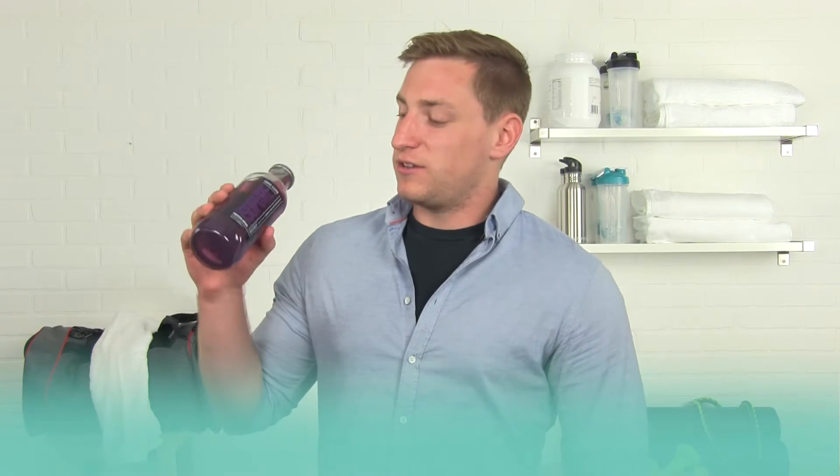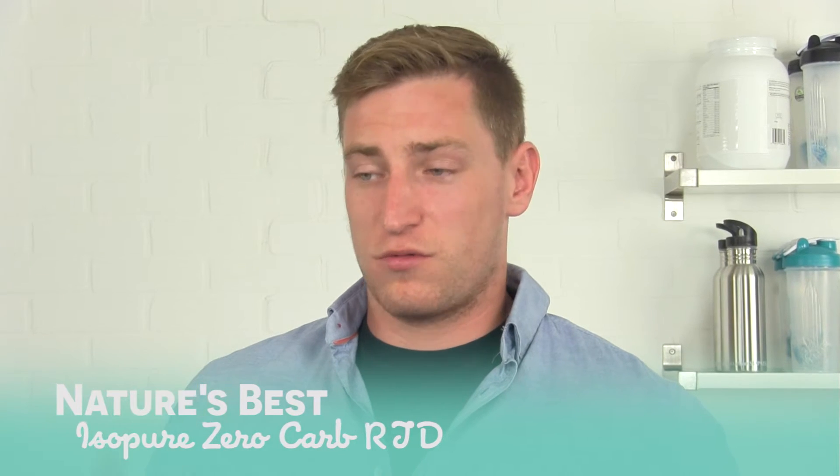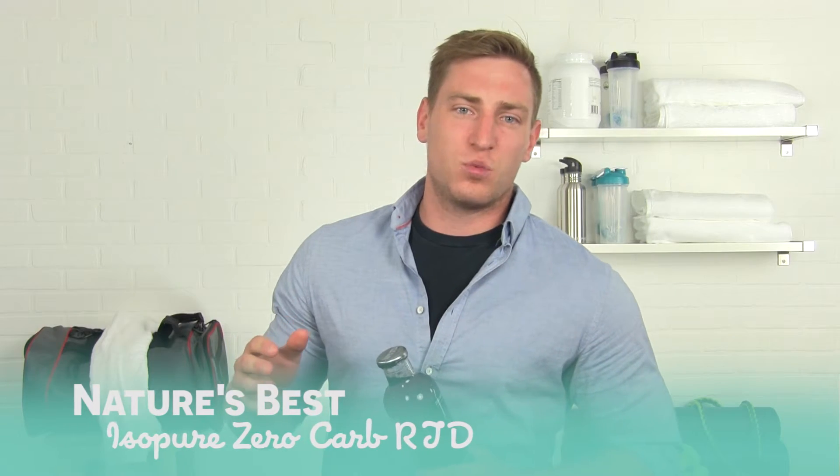Hey everyone, I'm Andrew from LuckyVitamin, and my lucky pick for today is IsoPure Ready to Drink. It's extremely convenient — you can throw it in your gym bag, and as soon as you finish your workout, you can just slam this drink and get your 40 grams in for the day.